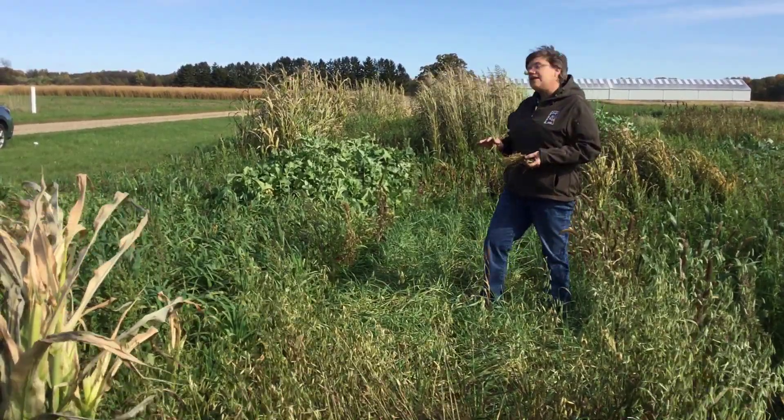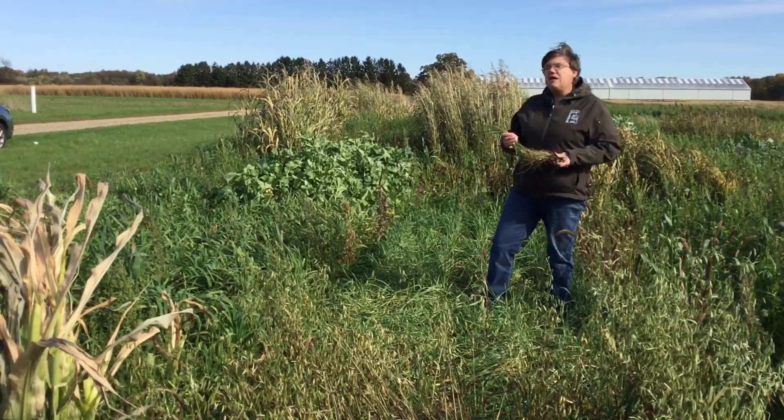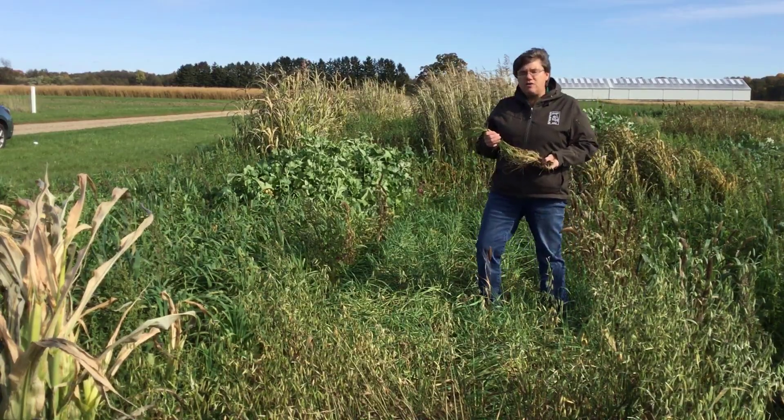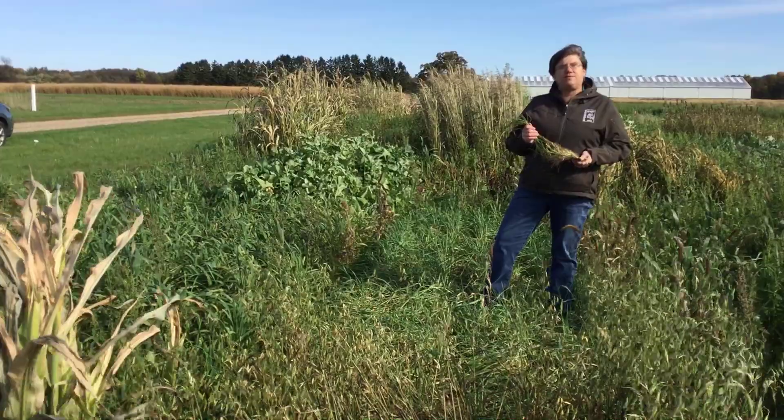Cereal rye also has a nice mat of surface growth. This growth will become residue as it dies, and will break down and become good organic matter for your subsequent crops.